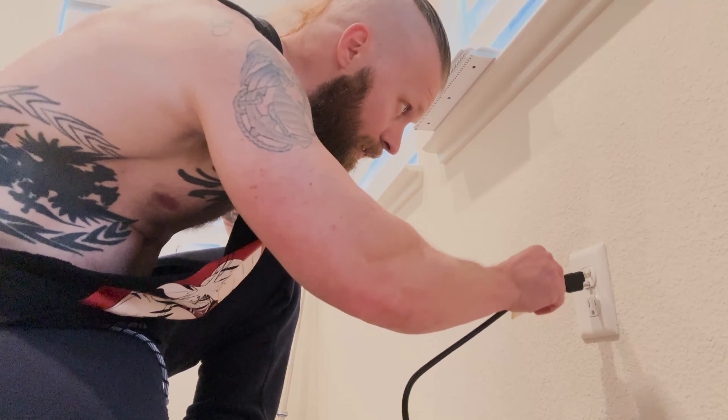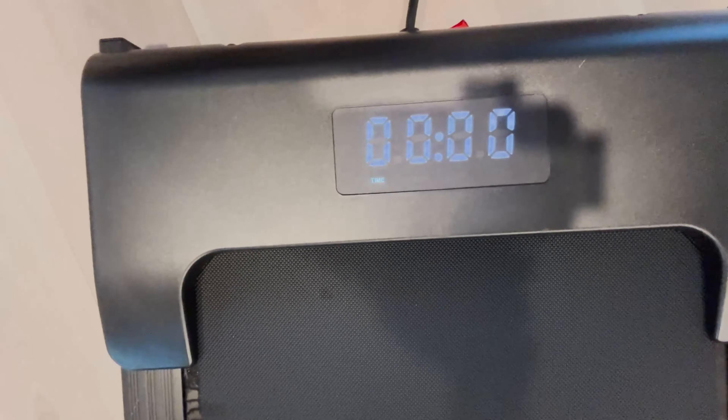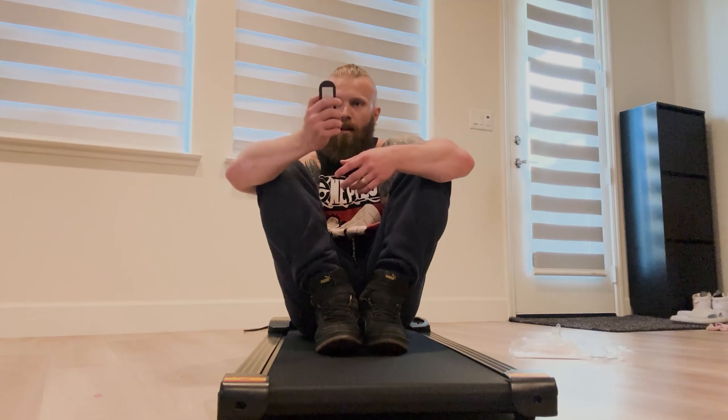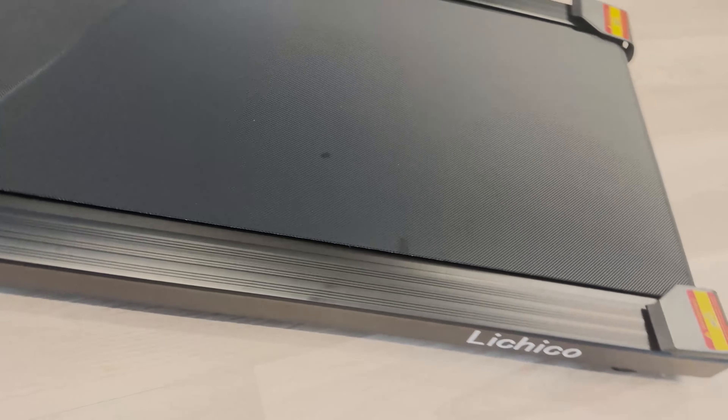This thing plugs right into the wall and there's a power button on the back. It's got a little display right here. It also comes with a remote — and the batteries are already in it. Press play, it starts beeping, and there we go — this thing works.